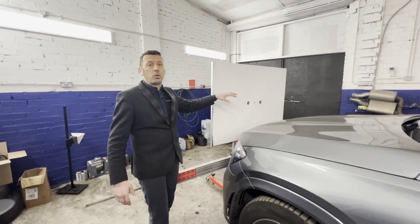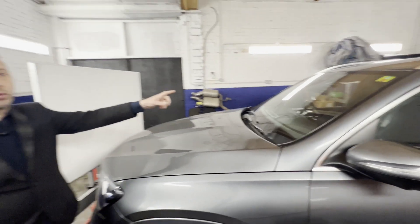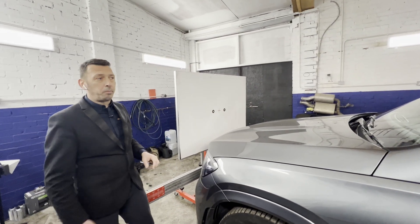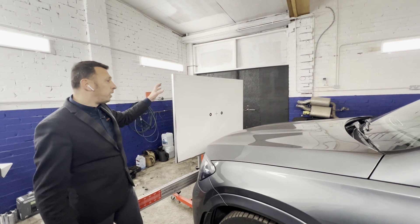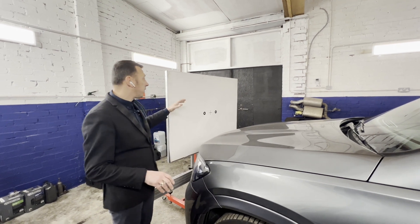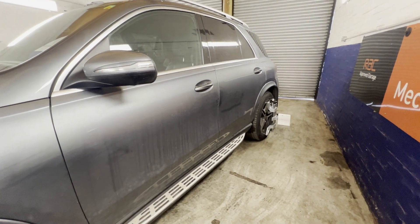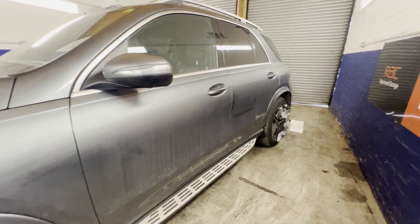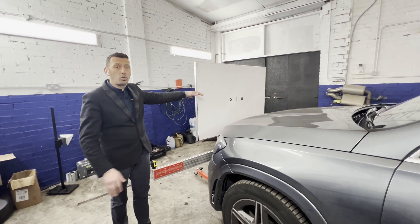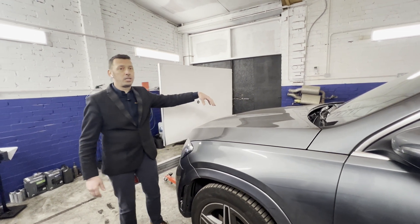We had to calibrate the front lane assist camera in the windscreen — we've got a video on our channel about that particular job. After we had the camera removed, we had to clean the windscreen and the lens of the camera. The vehicle then had to come here where it has to be set up onto this rig. As you can see, it has quite a few important positioning points against the board so that the camera can look at those circles to self-calibrate and work properly on the road.